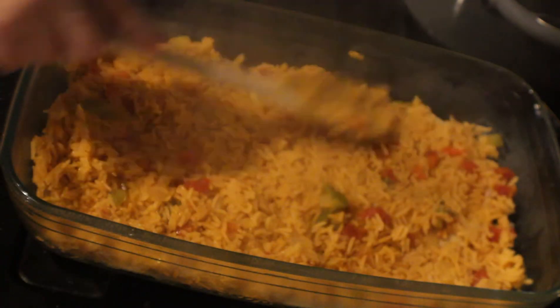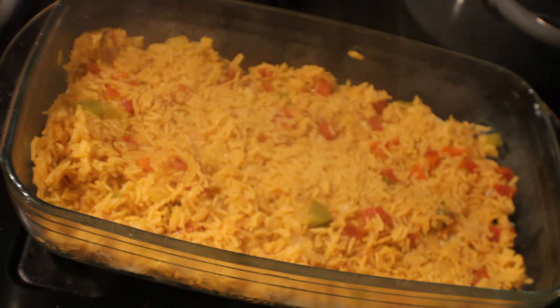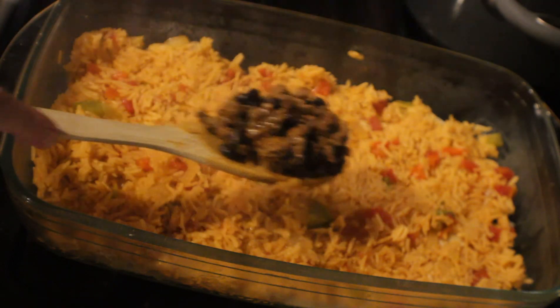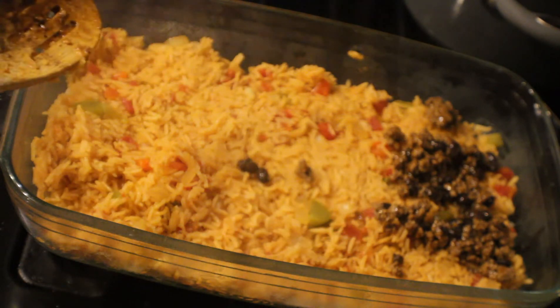It looks even throughout the pan, so let's go ahead and grab our meat and our beans. We're going to add that layer of meat and beans and spread it out evenly through the pan on top of the rice.